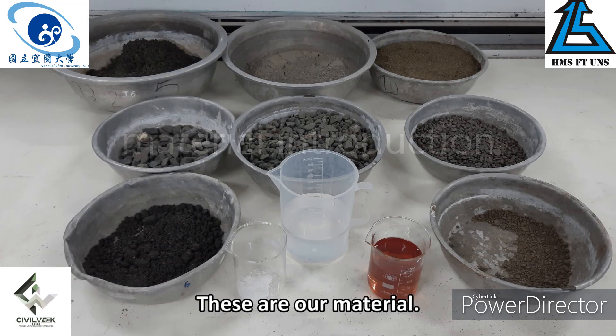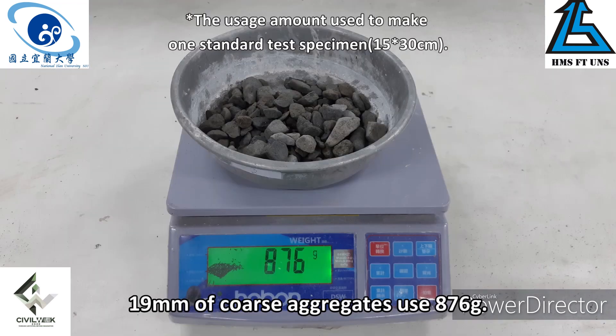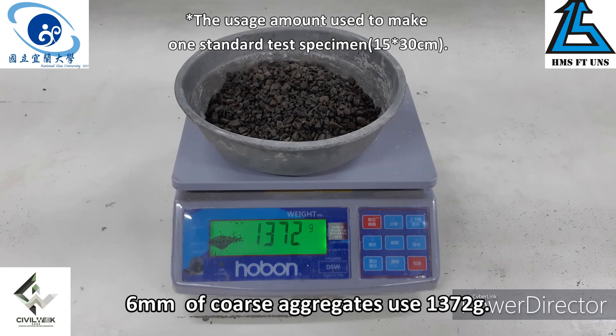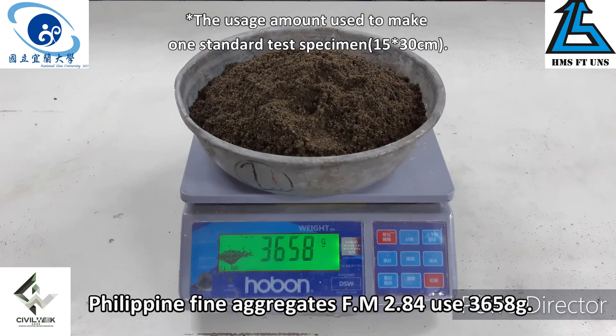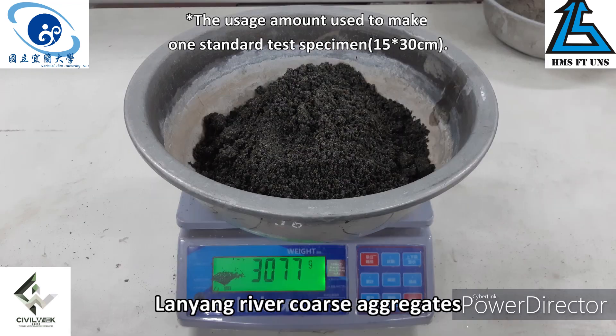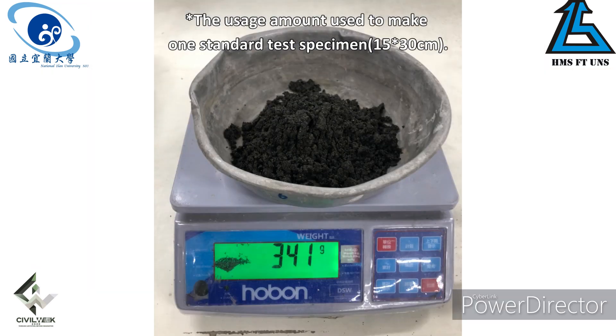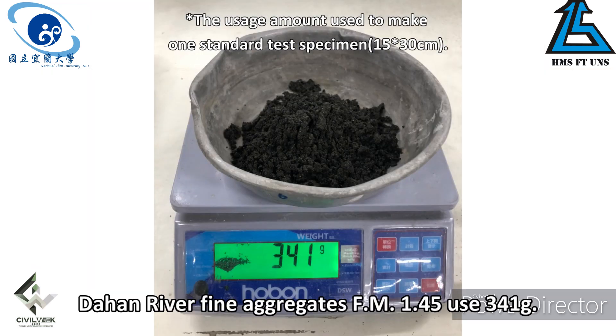These are our materials. 19mm coarse aggregate: 876 grams. 9.5mm coarse aggregate: 3,223 grams. 6mm coarse aggregate: 1,372 grams. Philippine Fine Aggregate, Fineness Modulus 2.84: 3,658 grams. Lanyang River coarse aggregate, Fineness Modulus 2.9: 3,077 grams. Dahan River fine aggregate, Fineness Modulus 1.45: 341 grams.